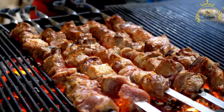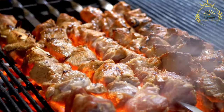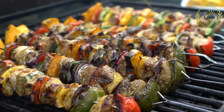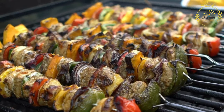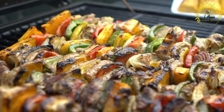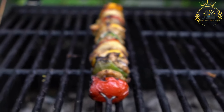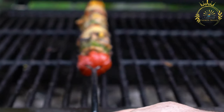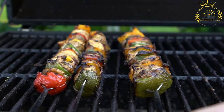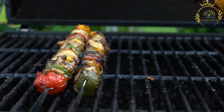Grill or cook the brochettes. Preheat a grill or grill pan to medium-high heat. Lightly oil the grill grates to prevent sticking. Place the assembled brochettes on the grill and cook for about 8 to 10 minutes, turning occasionally to cook all sides. Cooking times may vary based on the type of meat and desired doneness. To check if the meat is cooked, cut into a piece to ensure no pinkness, or use a meat thermometer to ensure it reaches a safe internal temperature. Once cooked, remove from the grill and serve hot, garnished with fresh herbs if desired.